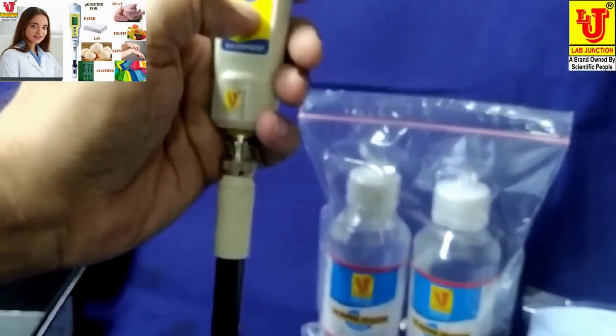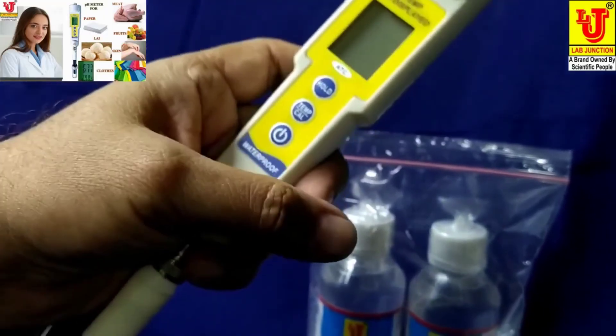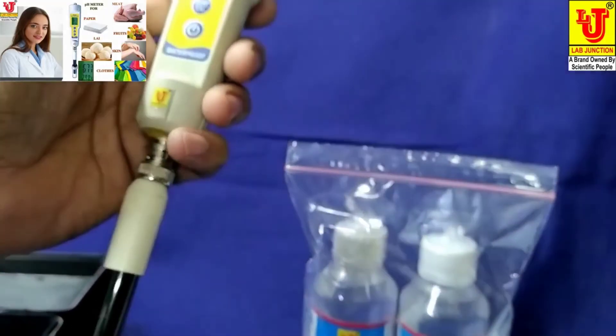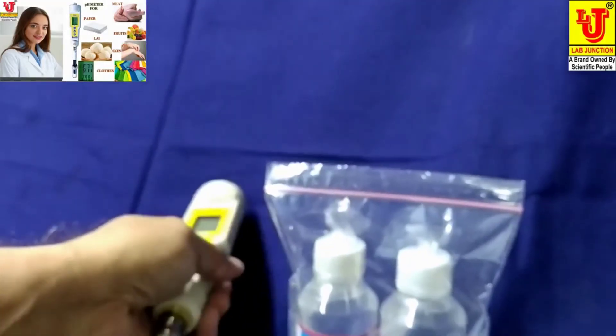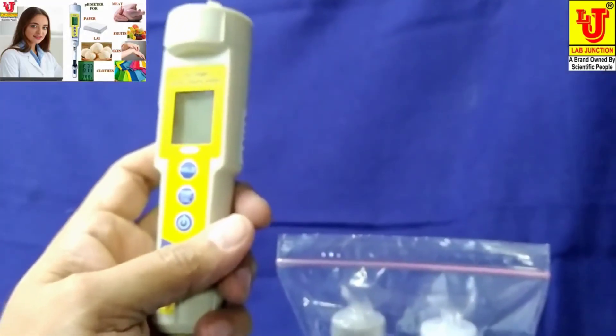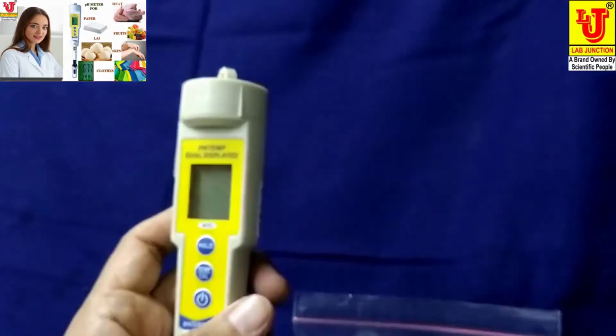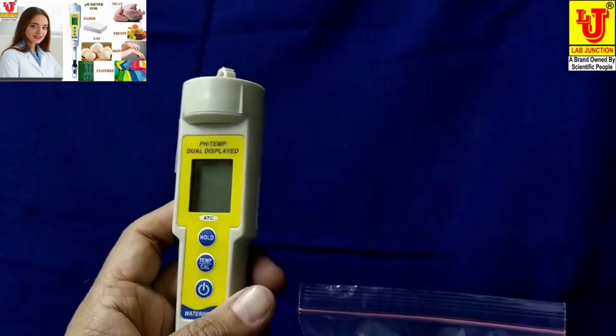Now I am switching off the pH tester. This is the final demonstration and installation of the waterproof pH and temperature dual-display meter. Thanks.